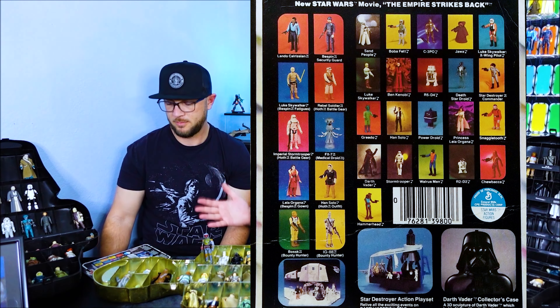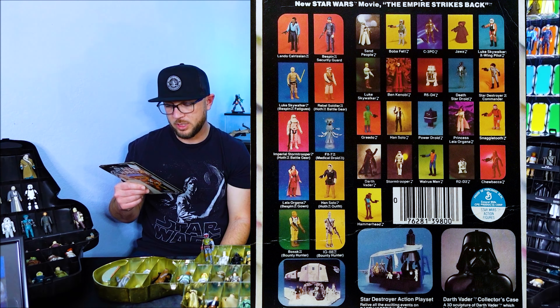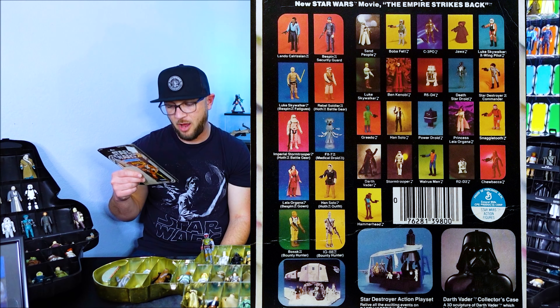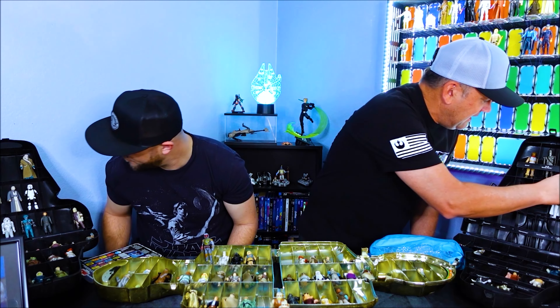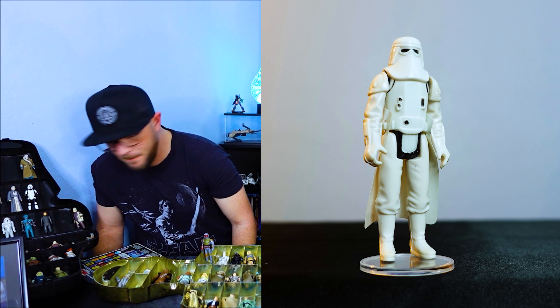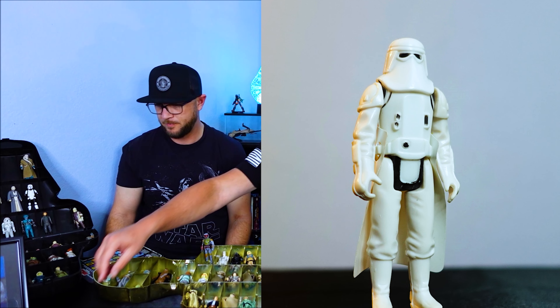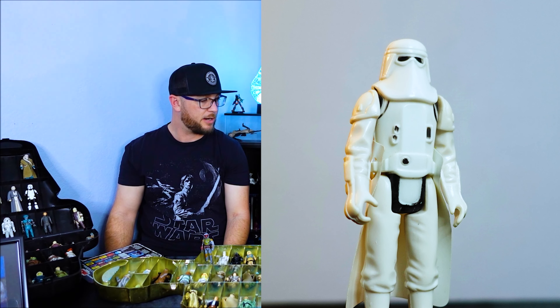That's our first one from this card back. The next one is the Imperial Stormtrooper with Hoth Battle Gear. So this is the Hoth trooper right here. He came with kind of this white cape right here. He also came with one of these really long blasters — this guy was ready to rumble right here.